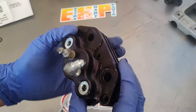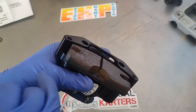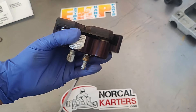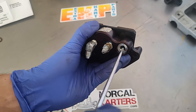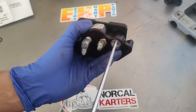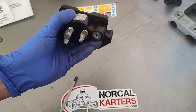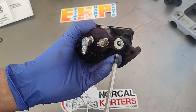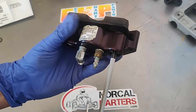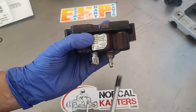According to Martin Custom Products, they recommend anywhere from 20 to 40 thousandths air gap between the pad and the brake rotor. The inside bolt is a captive bolt — it's not going to come out. The inside bolt secures to the brake pad, and the outside screw is how you adjust your air gap on this system.